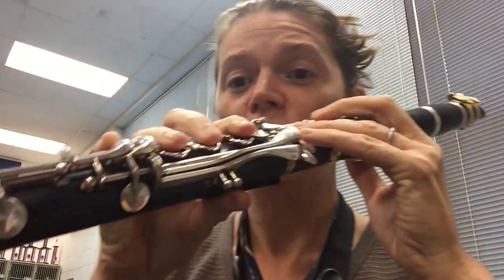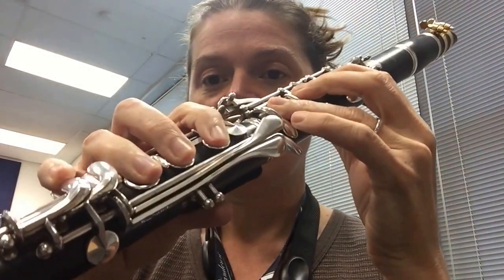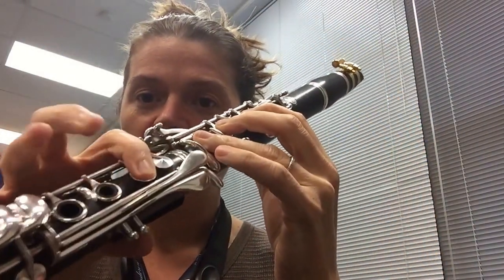Keep your fingers close to return to the F fingering with the register key, which gives you C, D, E, F.